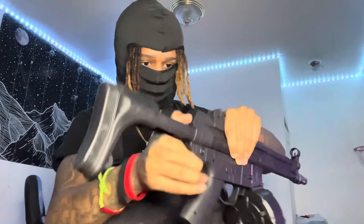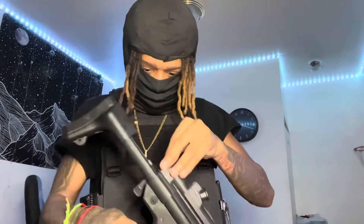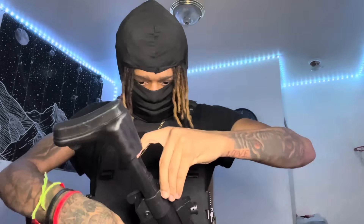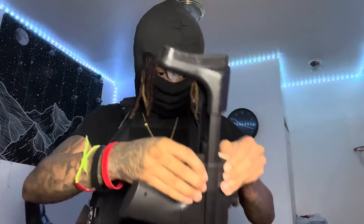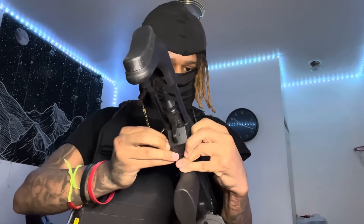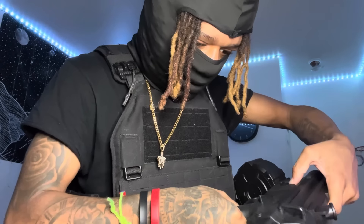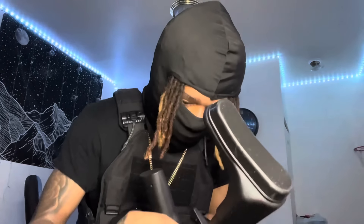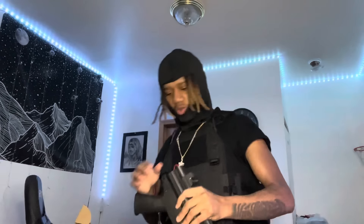I cannot pull this thing out — this is getting me frustrated, I'm about to just break it. Oh, it's another one of those squeeze things. There you go! Why do I have to struggle every video? I can never catch a break. But I got it out — let's see if that solved the problem. Yes! It feels good now.